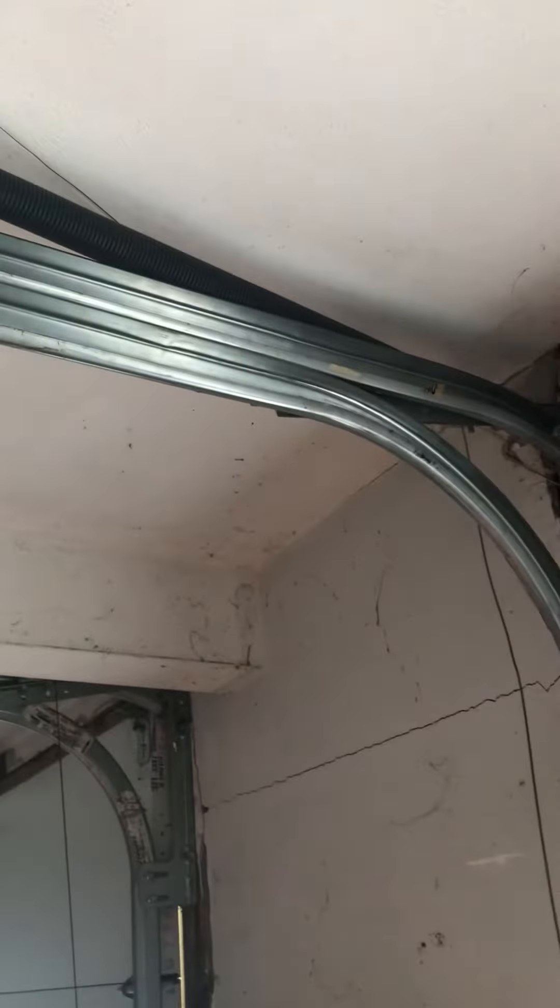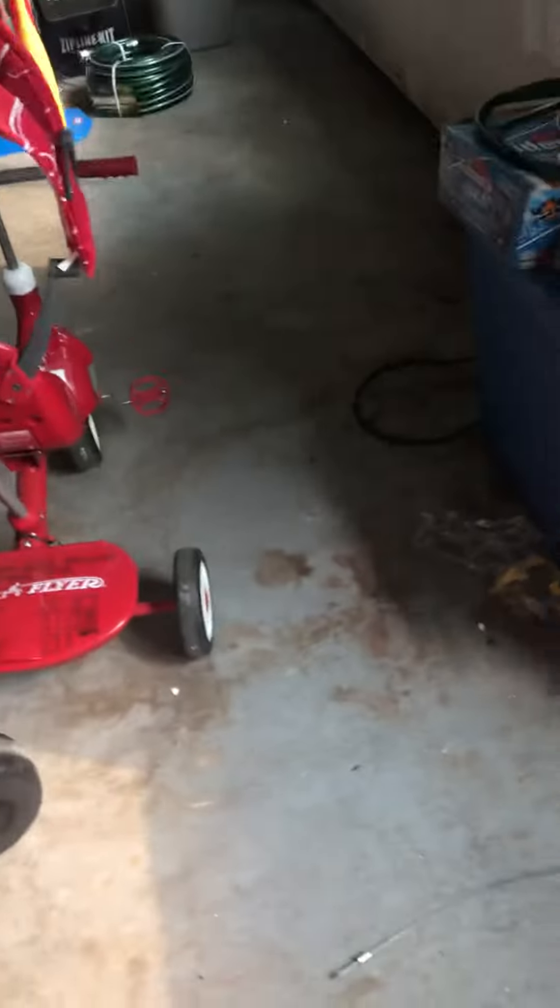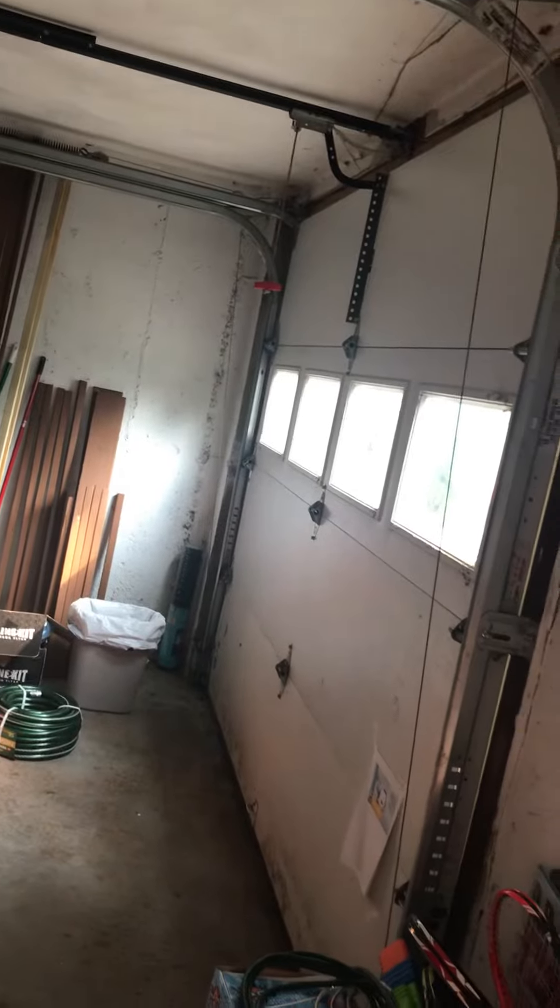I still have not found out why this one broke. The other springs look older and this one is newer than those ones. These springs are green and the others are black. If we opened the garage door the spring is possible to get hit by the garage door, but we're not going to open it because the spring is broken.